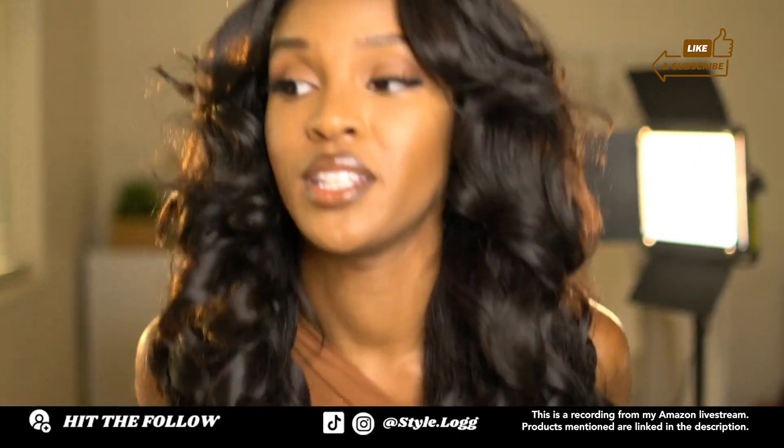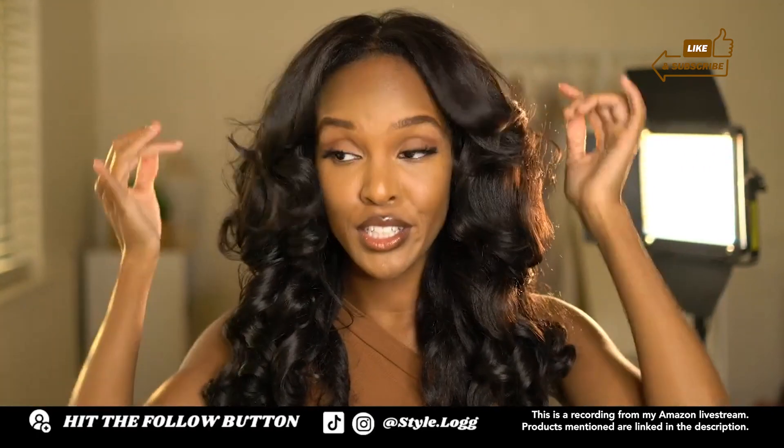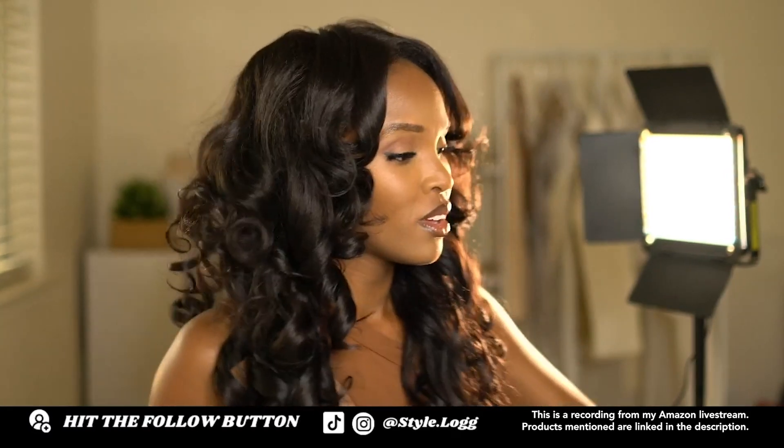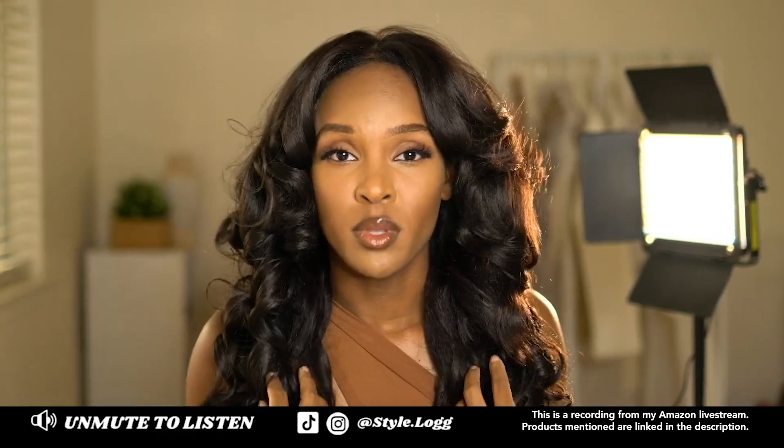If you're looking to get a Letitia wig, go ahead and get one — look at her. I got a few Letitia wigs, but I recently opened this one last month, so it's relatively new and I haven't really worn it out much. That's why it kind of still looks new, because I like for my wigs to look like this.